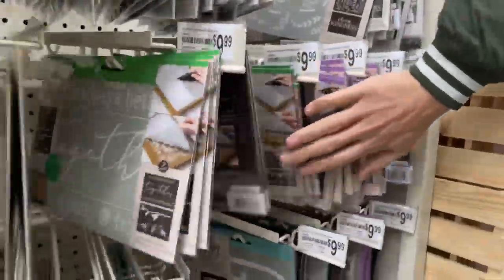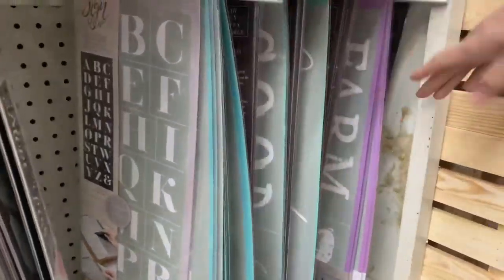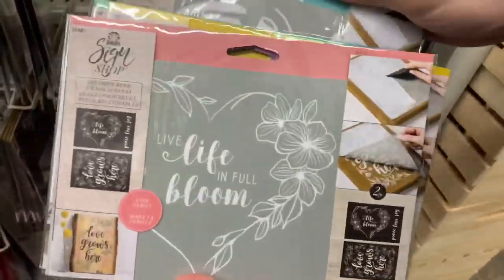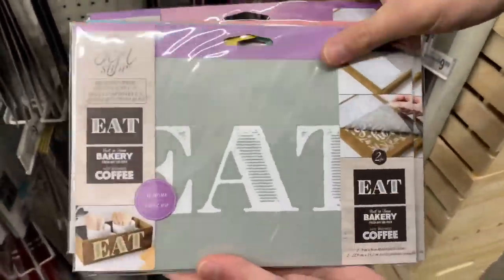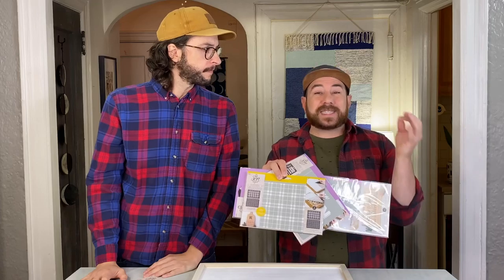They came out with these reusable adhesive screen stencils. They have a whole bunch of pre-made designs, or they even have ones that you can cut together and piece together to make your own. And because it has that screen stencil, it's going to give you that detail that you can't really get when you're working with a regular stencil. That's what I'm most excited about, just seeing the difference. And of course, this Plaid one.